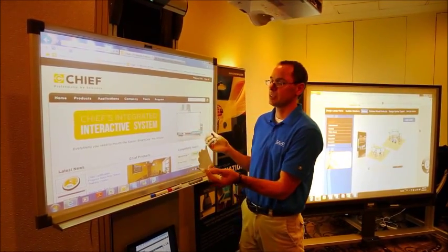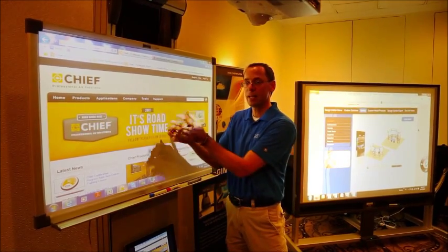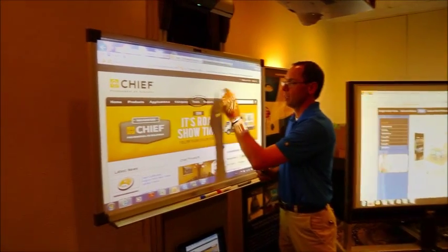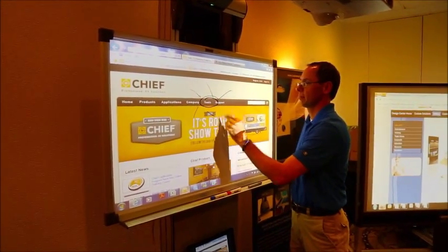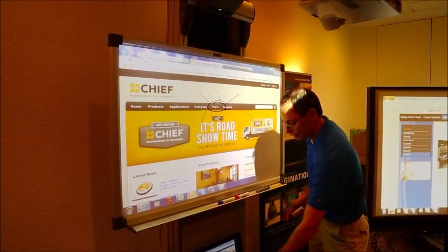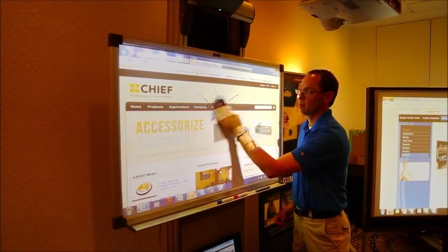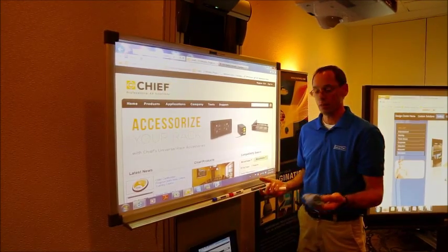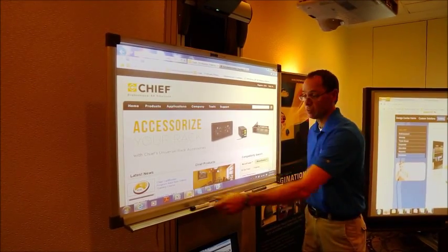Look, let's laminate a projection surface onto a board, hard-coat it, allow writing on it, and then give the client an easy, erasable surface. That's all there is to it.